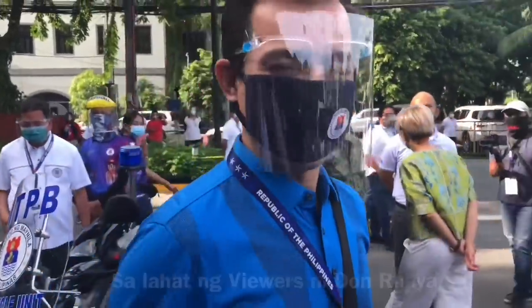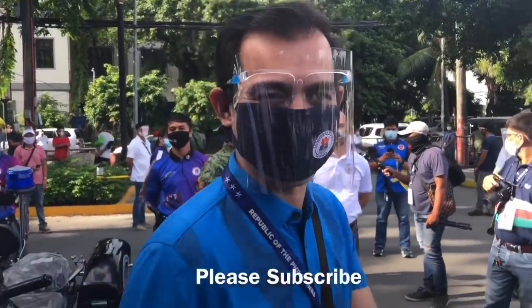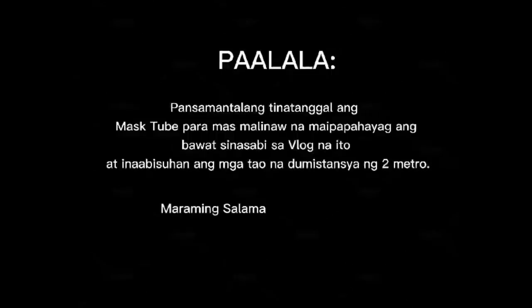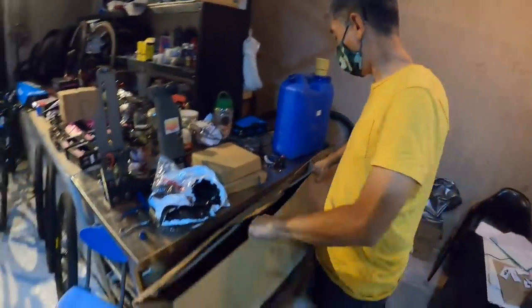Hi Don Raya! To all of the viewers of Don Raya — subscribe! Subscribe to UNO! Thank you so much for watching!